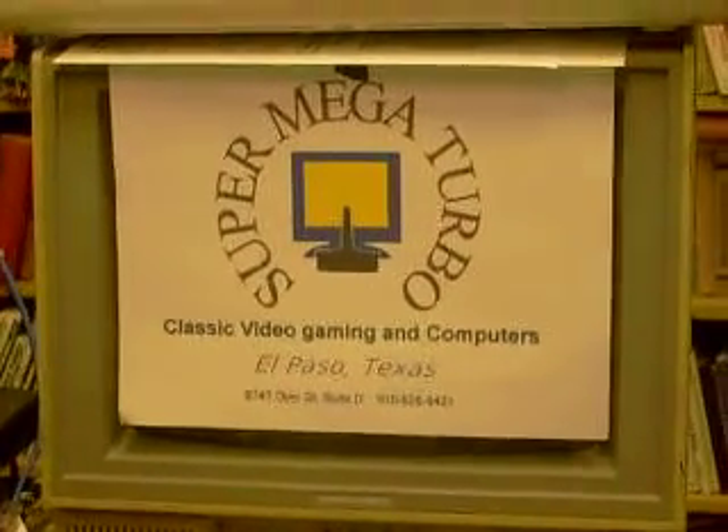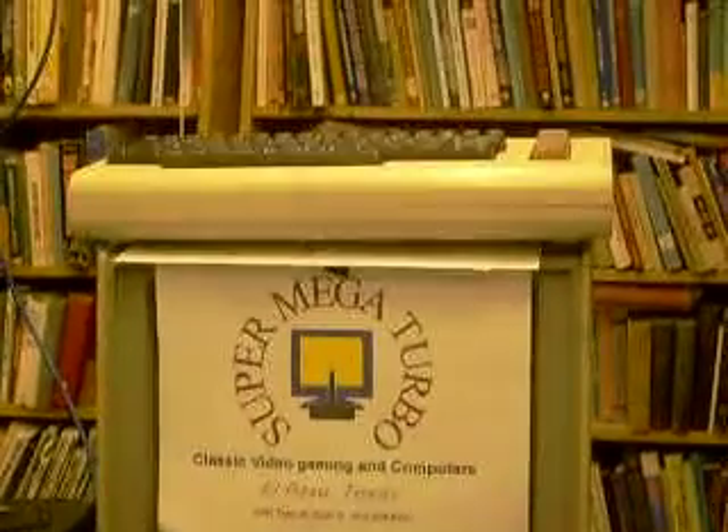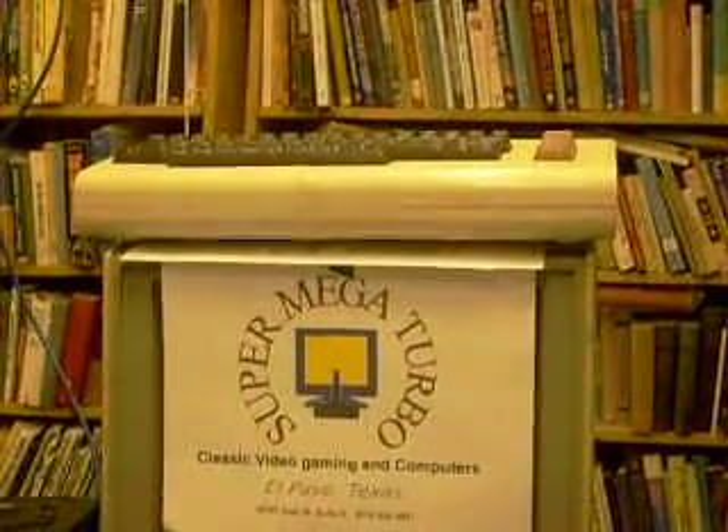Hello, I am back and I have been modding again. That's my store sign, that's a Vic-20 with a blue LED, but that's not the focus. The focus today is this — I've been doing a lot with mint tins.